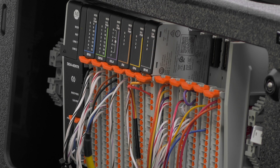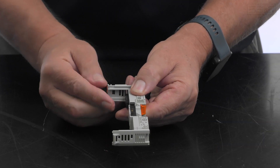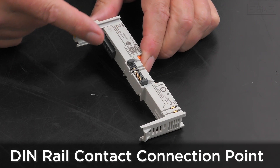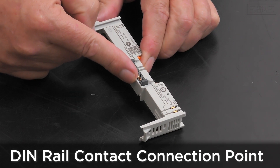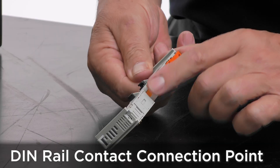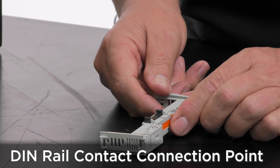There are major improvements in the fit, form, and finish that are evident during the assembly of PointMax components. The bus contact connection point has been dramatically improved. Instead of being located at the top of the module, it's now positioned in the same plane as the DIN rail mount, making it far more resistant to issues caused by flexing of the DIN rail or back panel.